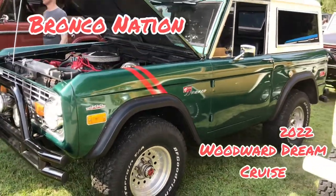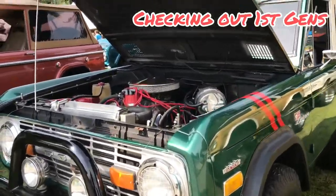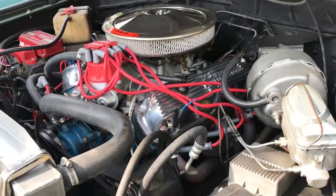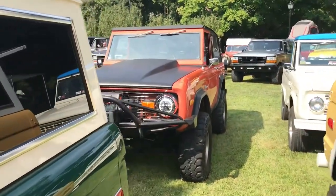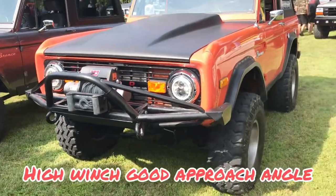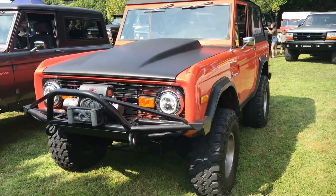Really clean first-gen with a 302, little emblem there, really clean iron hood - makes mine look kind of bad. Slip back here, we've got another one, this is more off-road. You can see it's got the winch up high so you don't lose any clearance, and it's got a cowl hood so it might have a Windsor under it like mine does.